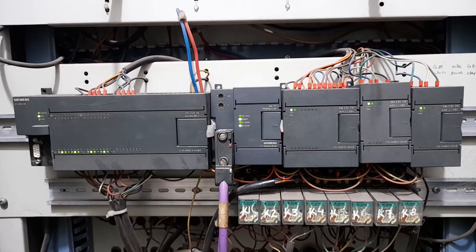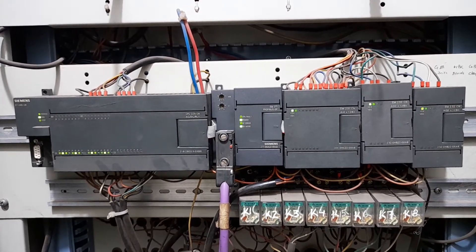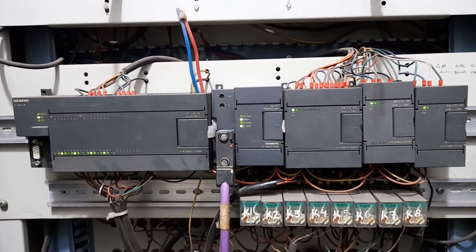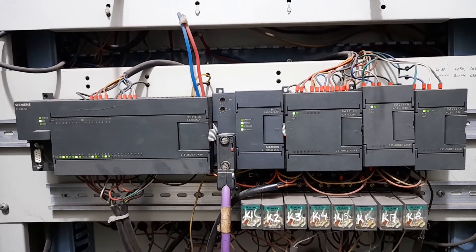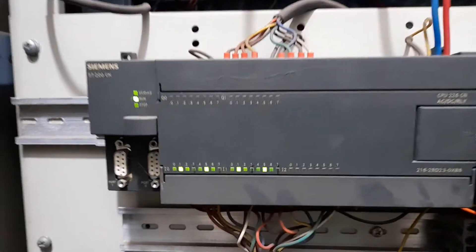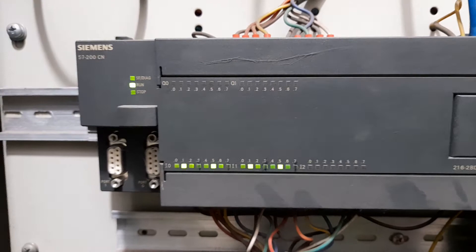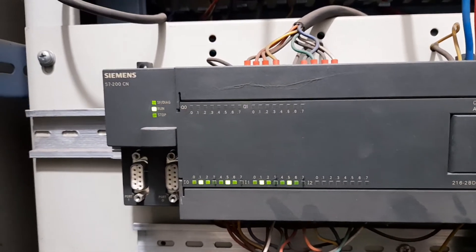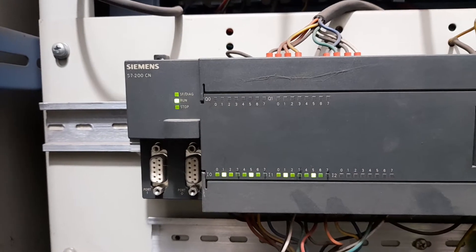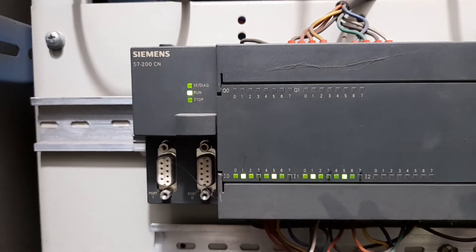This is a typical S7-200 Siemens PLC panel. It belongs to the family of Siemens S7 PLCs, and you can have a look at the various modules. We'll get you introduced from the beginning.